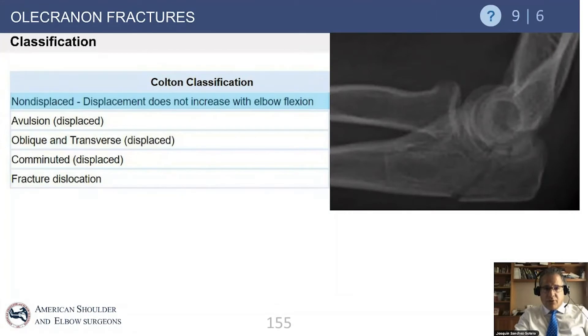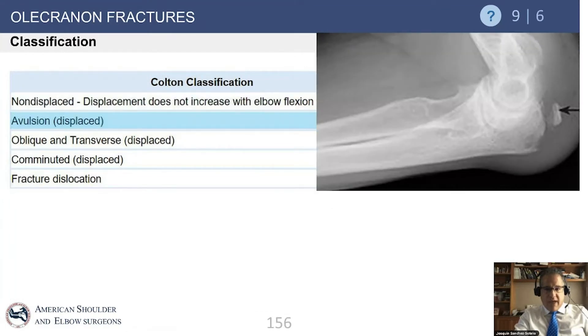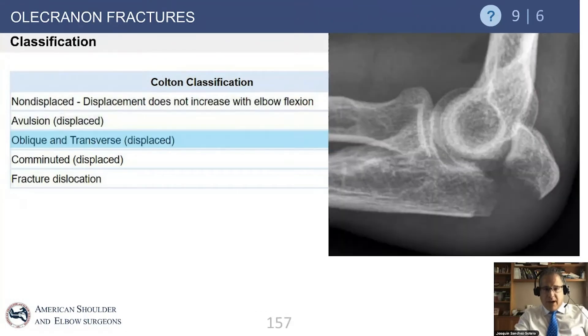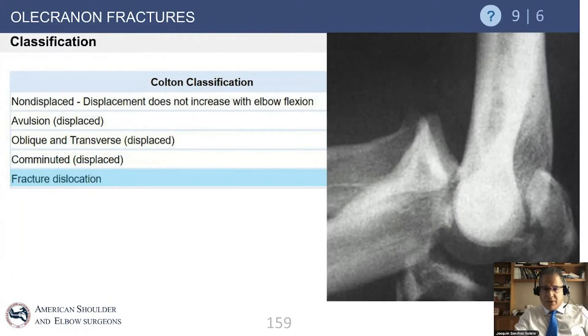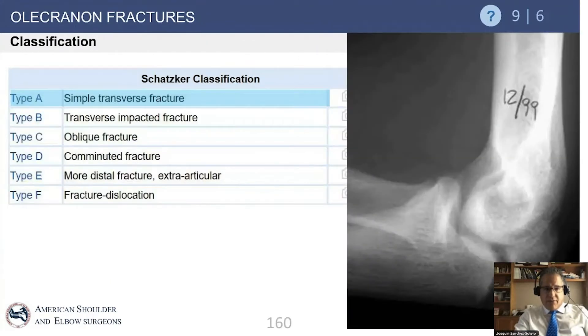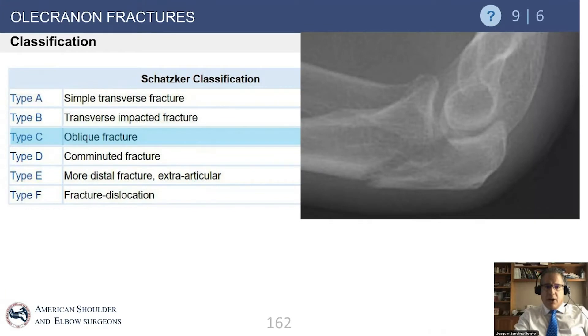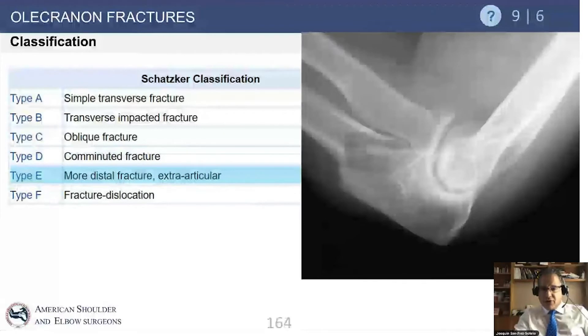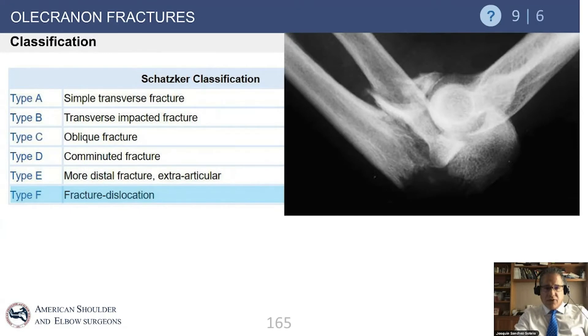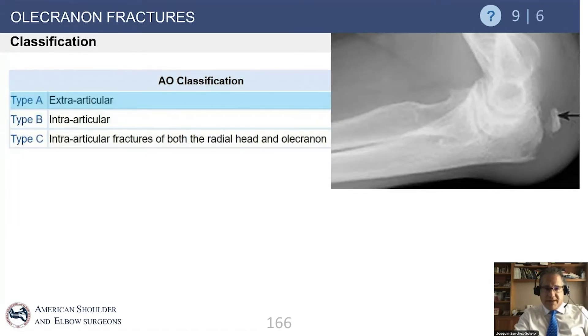Other classifications exist. Dr. Colton's classification categorizes fractures as non-displaced, small avulsion (as in triceps injury), oblique and transverse displaced, comminuted (corresponding to Mayo B category), and fracture-dislocation (Mayo type 3). Dr. Schatzker from Canada classified fractures into simple transverse, transverse with impaction, oblique, comminuted (Mayo B category), Monteggia-type fracture dislocations distal to the greater sigmoid notch, and classic trans-olecranon fracture dislocation.